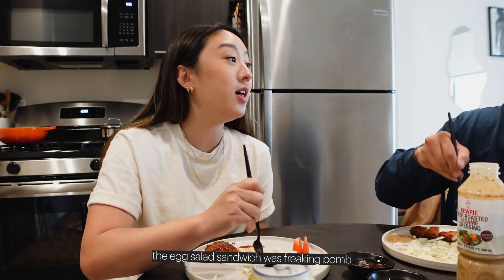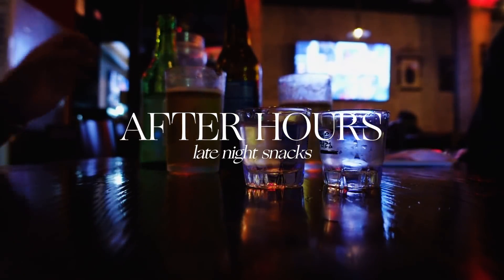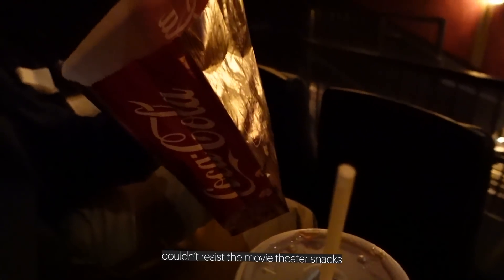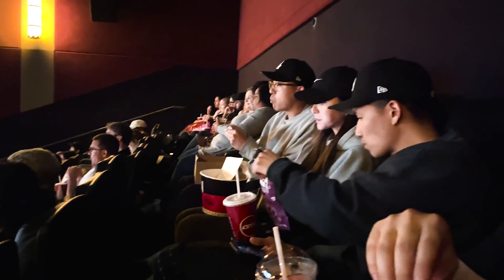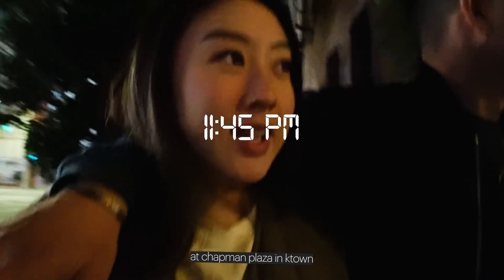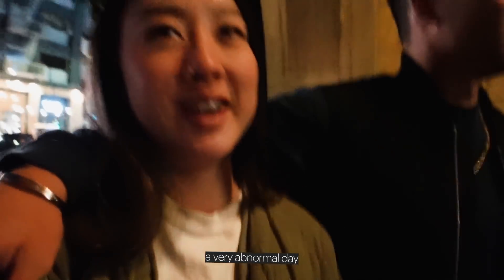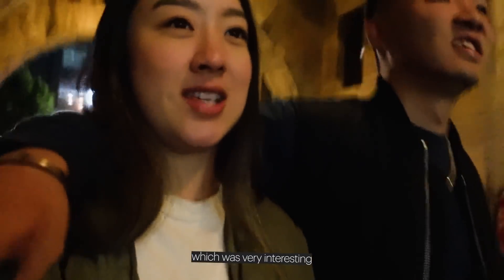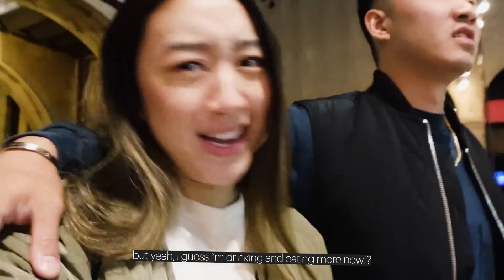You got to be part of my 'What I Eat in a Day' — I'm usually by myself. The egg salad sandwich was freaking really good. We're now at Chavin Plaza in Katy Town — this is a very abnormal day but we just finished watching the movie, which was really good. I guess I'm drinking and eating more now.